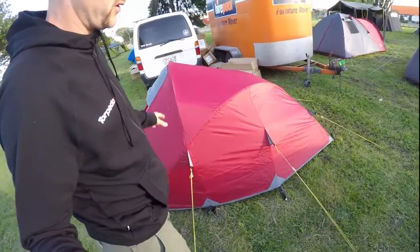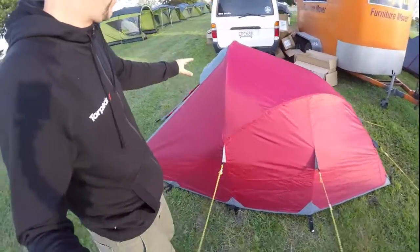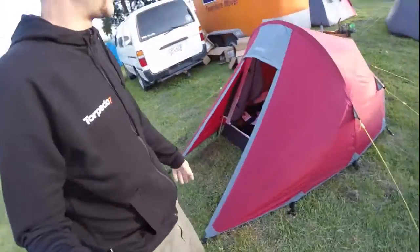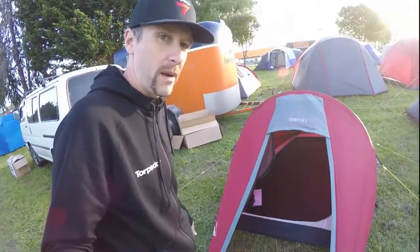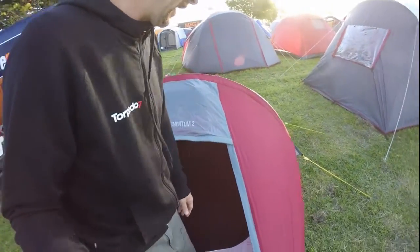You can see it's a bit more of a traditional tunnel style tent where it tapers down at the back with a bit more headroom up at the front. It has a small vestibule up here where you can put your backpack, shoes, jandals, or whatever you're hanging out with.